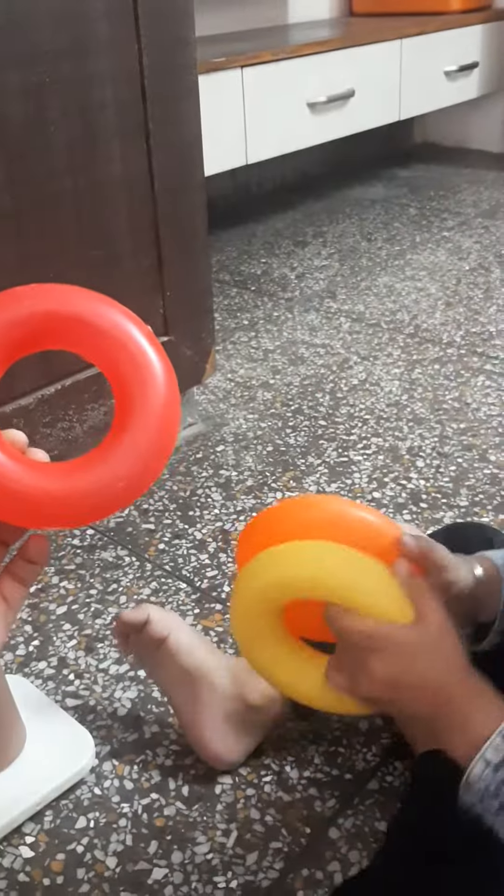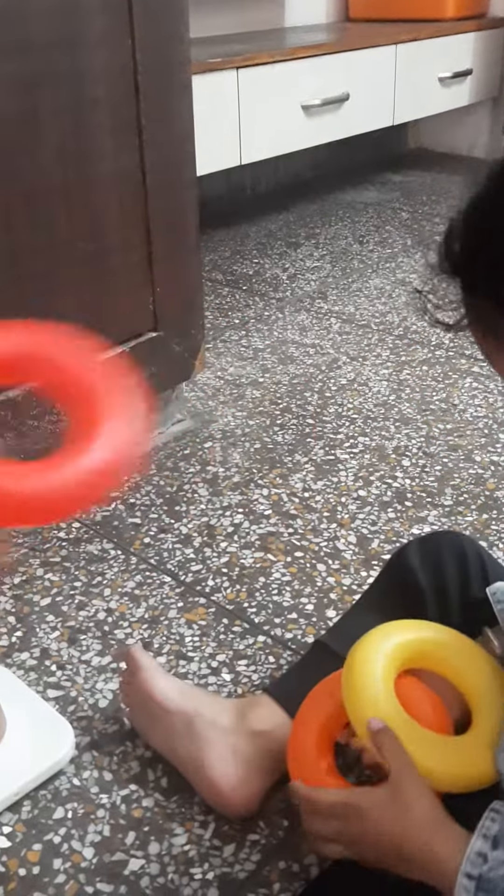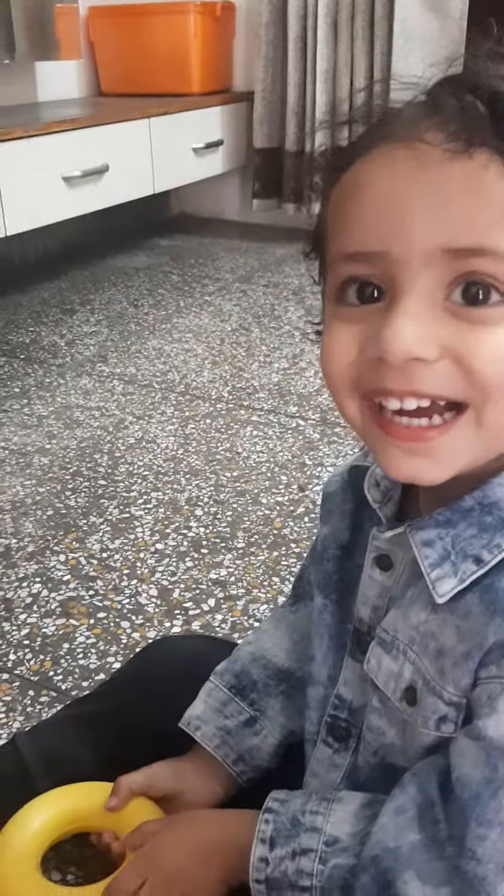Now, put the rings in the stack. The bigger one. First of all, put this one. This is the bigger one. Put it in Arjit, put it in. Come on Arjit, put the rings.